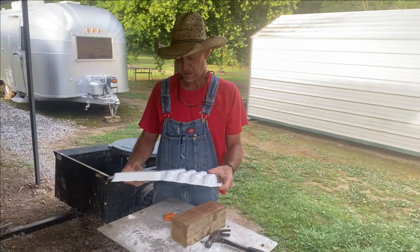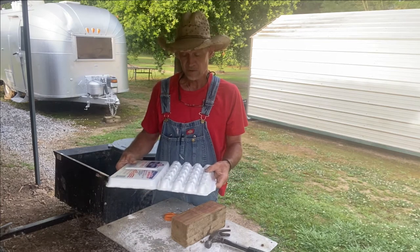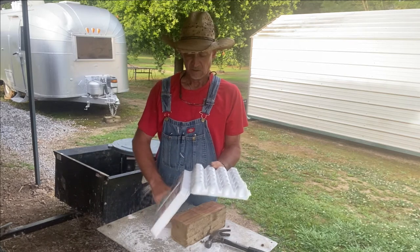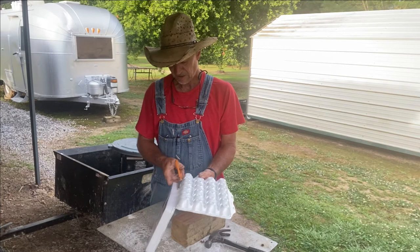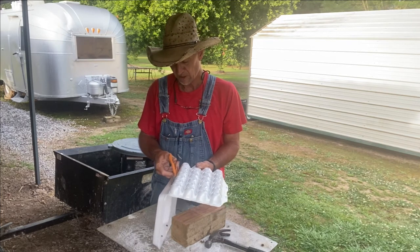I'm going to make a quail egg holder so I can collect my eggs over the next five out of seven days and hatch out some quail eggs.